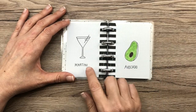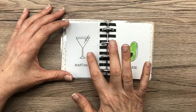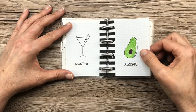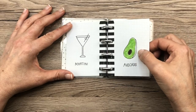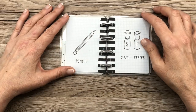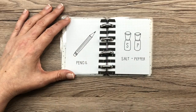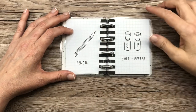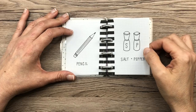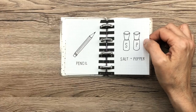Martini is another really easy thing to draw and it's so cute, so you can always put one in your planner if you're going out for drinks. Avocado — I love avocados and that was pretty easy to draw; it's kind of like drawing a pear with a circle in the middle. Pencils can be tricky to draw because you have to get the thickness just right, so this one is a little wonky. Salt and pepper shakers — I really like those, they actually look exactly like my salt and pepper shakers at home; I just drew them from that.